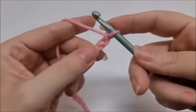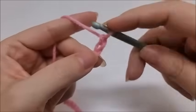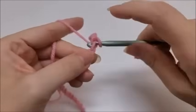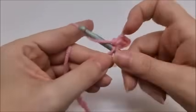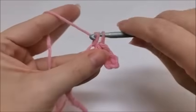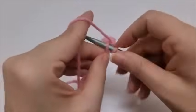We'll go ahead and start row one by doing a single crochet in the second stitch from the hook — we never count the one that's on our hook. In that second stitch we're going to single crochet, and then we're going to work a single crochet in every stitch of the chain. Row one is very easy, just one single crochet in every stitch until you get to the end of your row.